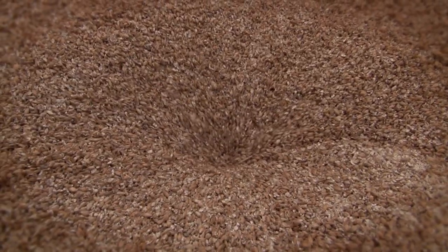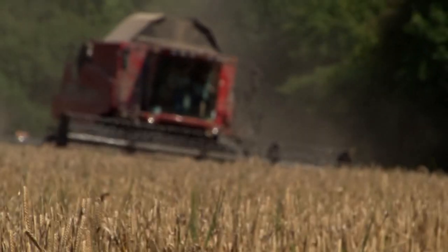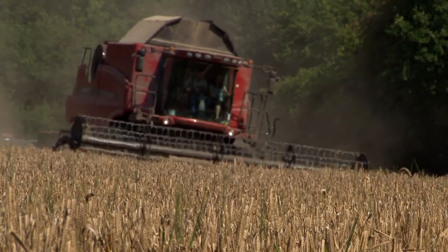Beer is simply natural. It is malt, hops, yeast and water. And it all starts with barley, harvested for beer to be turned into malt.